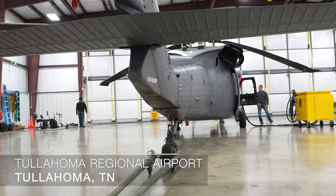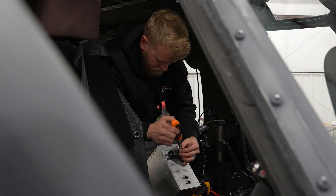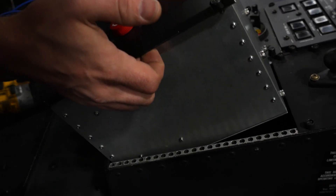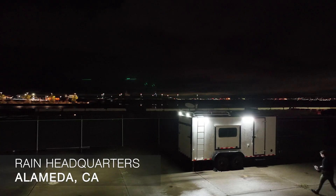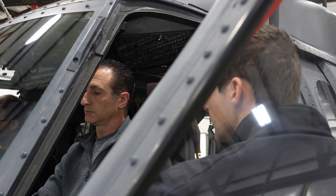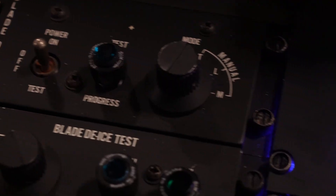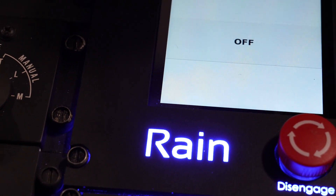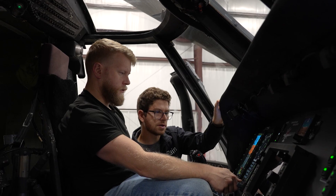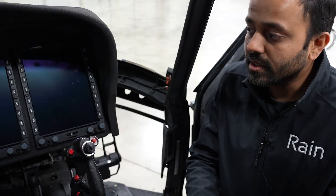Today we're demonstrating remotely commanding a UH-60 helicopter. The aircraft is equipped with a RAIN aircraft integration kit, which allows our team in California to upload a flight plan to the aircraft. The pilots on board will then remove their hands from the controls and the aircraft will execute the mission. The ground station in California sends a mission to the mission computer inside this box, which processes the flight plan and writes it to the autopilot, where the autopilot can then execute that mission.